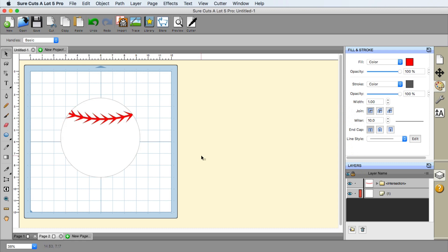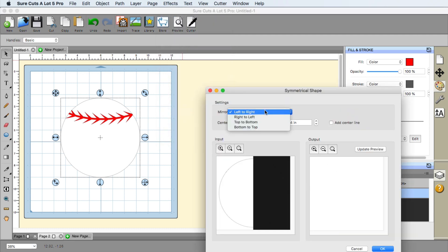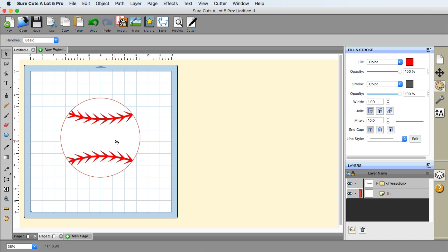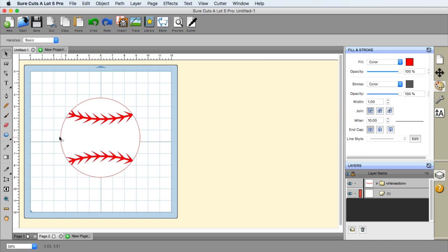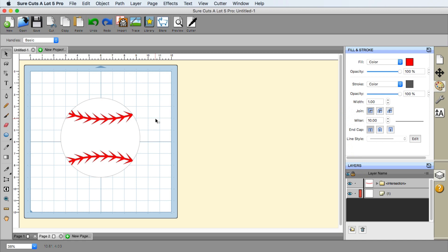Now I'm going to go to Edit and Paste in Place. We have a nice stitch work there. Now we need to apply that stitch work on the bottom using a symmetrical mirror. I'm going to select both of these — and remember, we still have the original circle on the clipboard, which is key. I'll go up to the Effects menu and choose Symmetrical Mirror, then do top to bottom. You won't see the stitch work in the preview, but just know it will be there. Click OK and now we have the stitch work on the bottom. The reason to keep that circle on the clipboard is that the symmetrical mirror can sometimes put a fold line in the middle — checking a quick preview, I don't see any lines going through, so that's good. We've got the baseball effect — that looks beautiful.